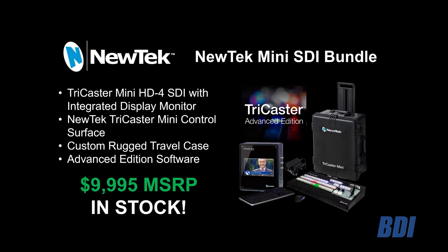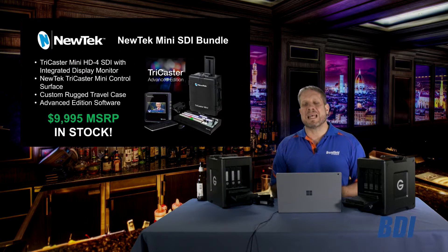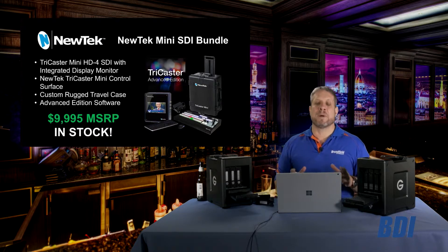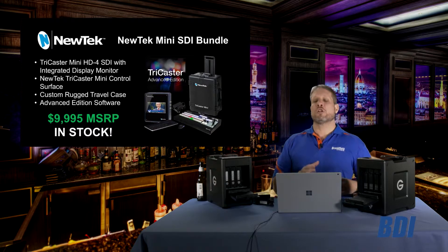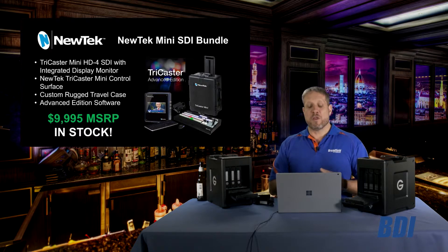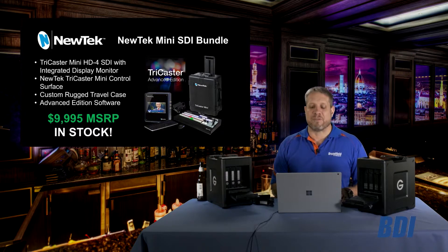This allows you to take advantage of this great deal for your customers, offering a $2,000 savings on this complete bundle. This is with our existing inventory that includes the TriCaster Mini SDI, which has the integrated monitor, the control surface, and NewTek's custom travel case.